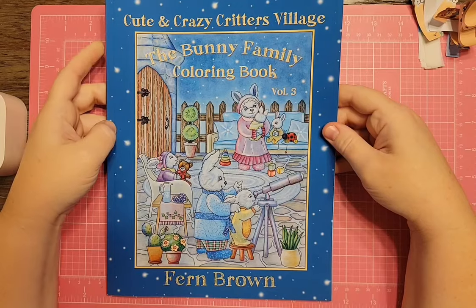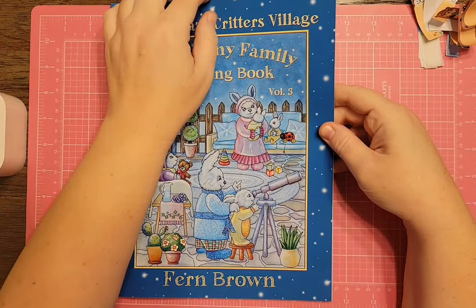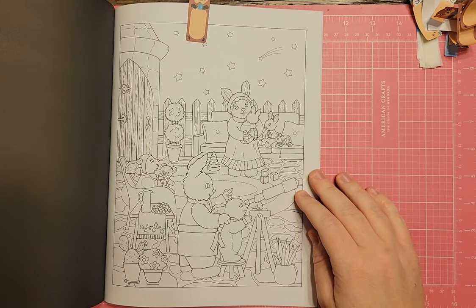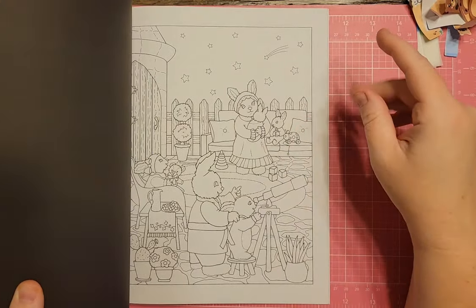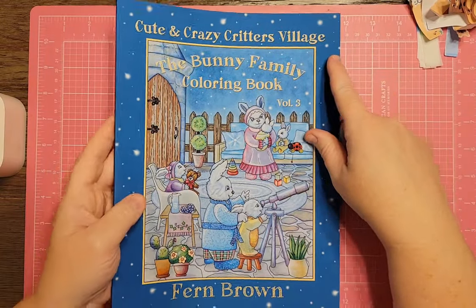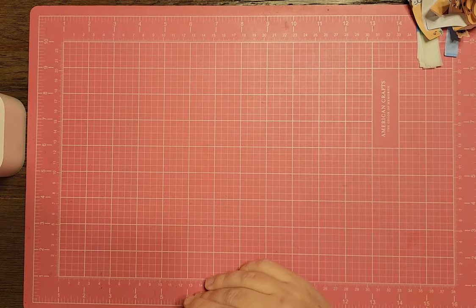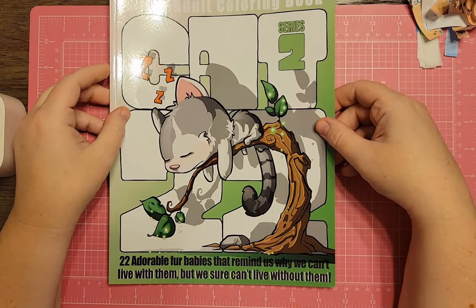I have The Cute and Crazy Critters Village, The Bunny Family Volume 3. The page I flagged was the cover where they're looking at shooting stars outside. I'm not going to color this one right now because I'm doing the fox family, so I'll save it for a color-along later.